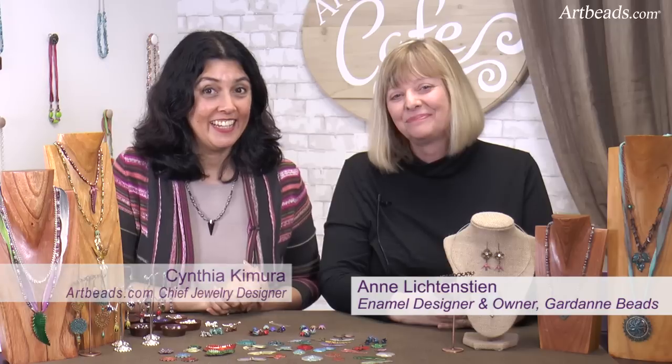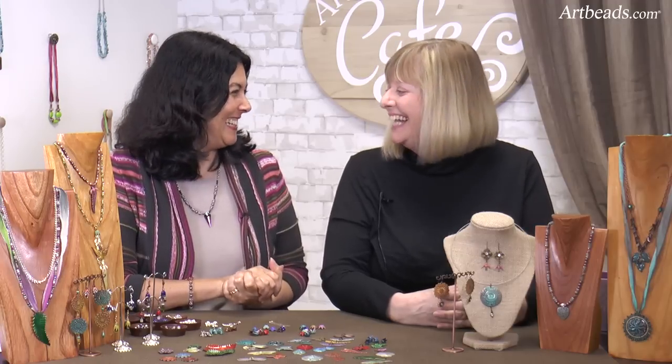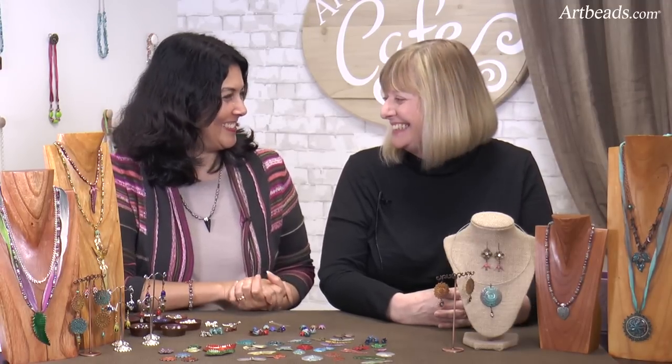Hi, I'm Cynthia from Artbeads Cafe, and I have a very special guest today. Her name is Anne from Gardanne, and Anne, I'm so sorry, I cannot pronounce your last name. Not many people can. Lichtenstein. Lichtenstein. Yes. Like the country. Yeah, that's true.